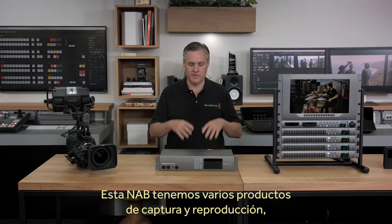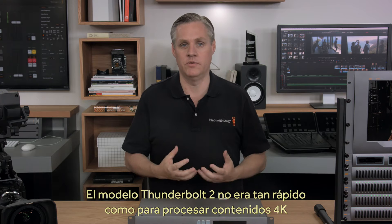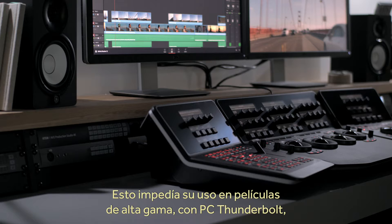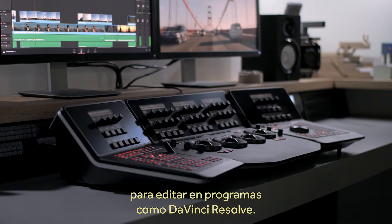Hi, I'm Graham from Blackmagic Design, and today we'd love to show you the new Thunderbolt 3 version of our UltraStudio 4K Extreme. The previous model was limited to Thunderbolt 2, which was not fast enough to get the highest quality 4K formats when working in RGB or stereoscopic. This limited the product for high-end feature film work when connected to Thunderbolt computers and using editing and colour correction software such as DaVinci Resolve.